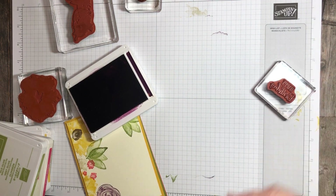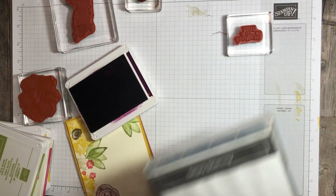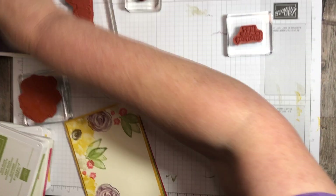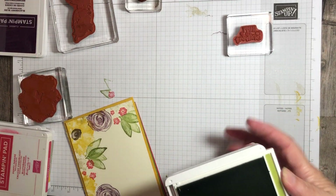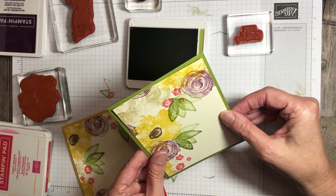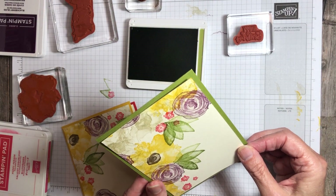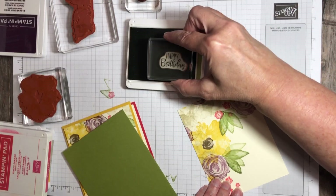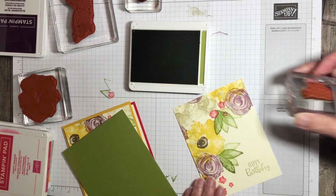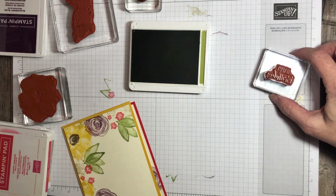I need to clean my stamp. So I have my Simply Shammy — clean my stamp, close up this ink pad. And I have Old Olive. So let's find the Old Olive card. Do I want it down in the bottom? I think I want it in the bottom. So this one I'll do down here. Isn't that pretty? So that one is ready. I need to clean my stamp again.